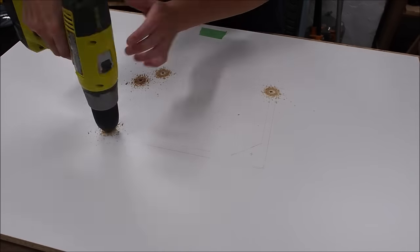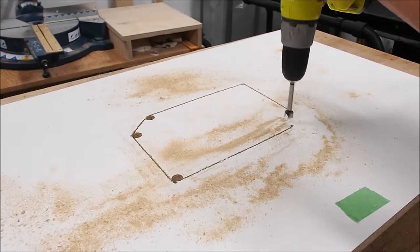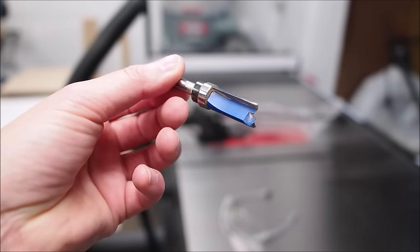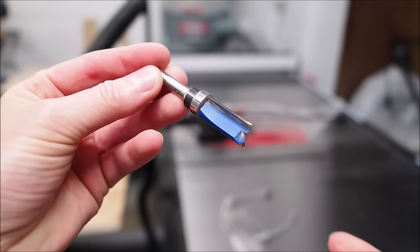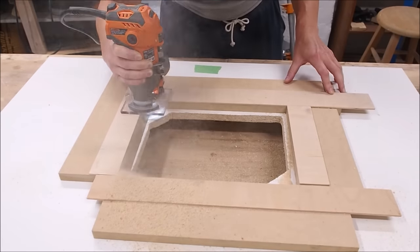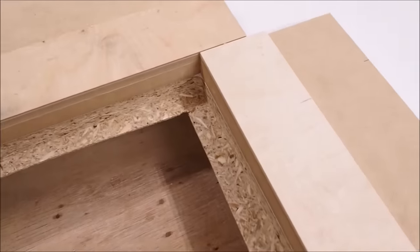I made relief holes so I could get my jigsaw in and cut out the inner box — turns out I needed bigger holes, but we got there. To countersink the router lift I'm using a flush trim bit with a top bearing that rides along a fence. I made these makeshift fences and applied some double-sided tape to stick them down right up against the traced lines. I set the bit to the right depth, went around in a clockwise direction, cleaned up the two corners, and voila.